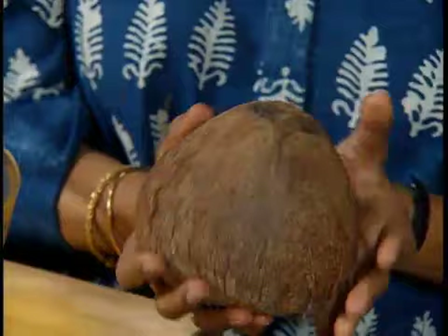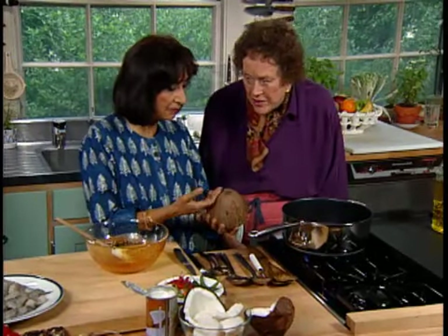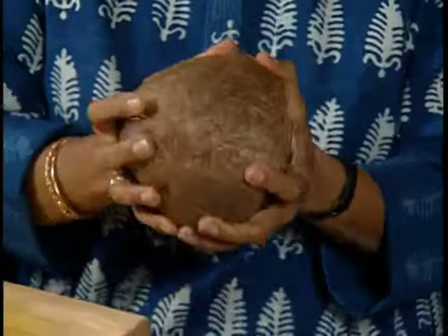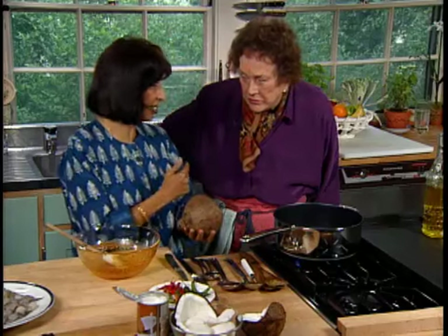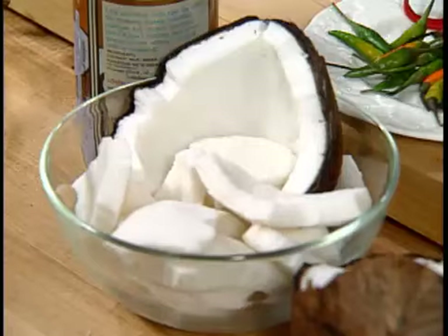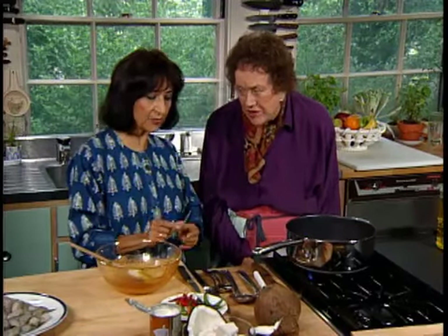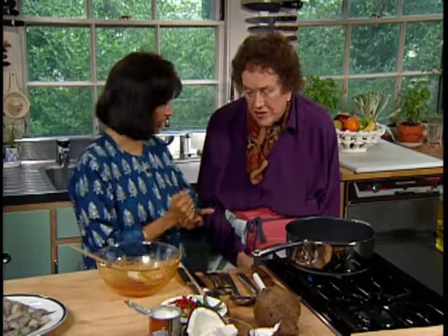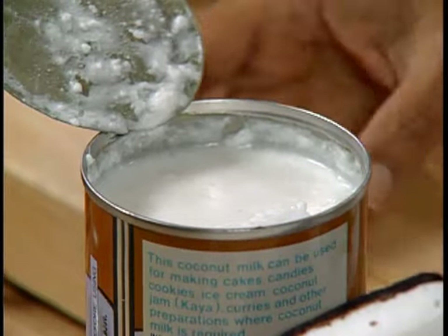You can buy coconuts fairly easily now, but they're not always good quality. To tell if it's good, you look at it and pick one that seems heavy. Take several, juggle them, and take the heaviest. Always buy two in case one is bad. Shake it to make sure it has a lot of water and check the eyes for no mold. Crack it open with a hammer outside, let the water run out, pry out the coconut meat — which should be white — and peel it. Cut it into small pieces, throw it in a food processor, add a little hot water, blend it, and strain through cheesecloth. That's coconut milk. But we don't have to do any of that, because very good quality younger coconuts are made into coconut milk and canned.